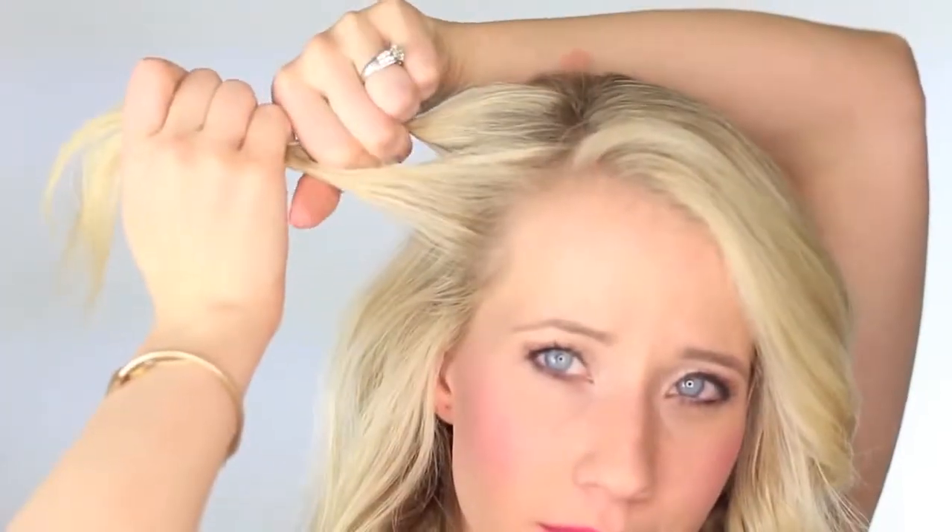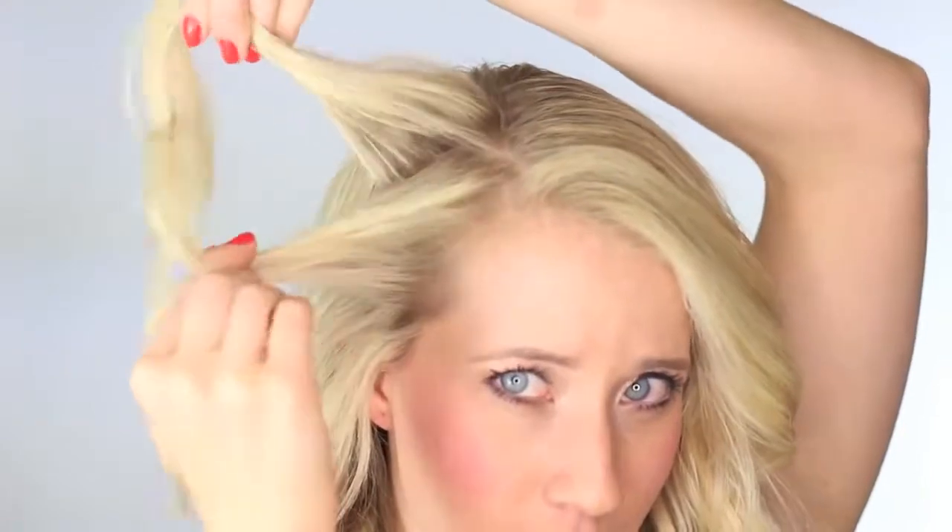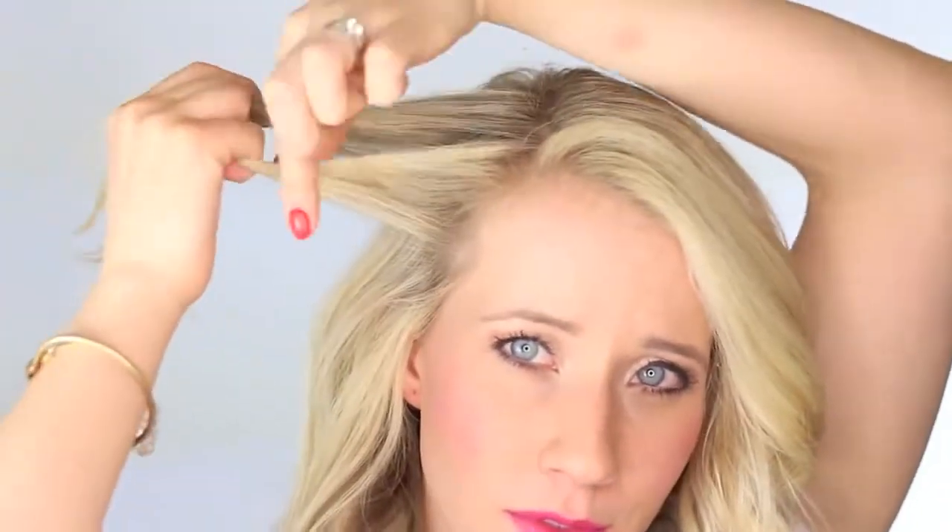What we're going to do is start off by taking a triangle section near our part. Divide that hair into two sections, and then we're just going to do a simple twist. So twist the bottom section over the top, and then place both sections in the hand that's closest to your face. And we're going to start adding to each section.